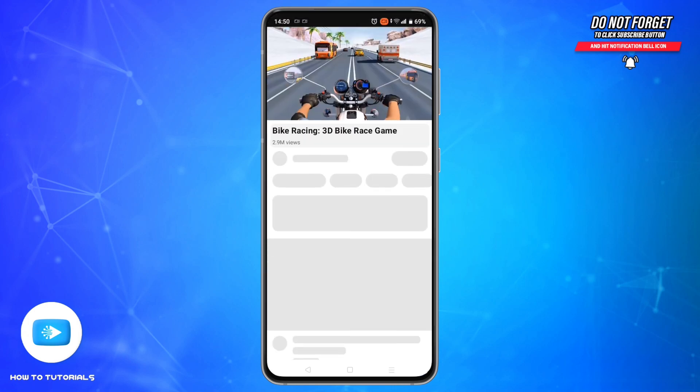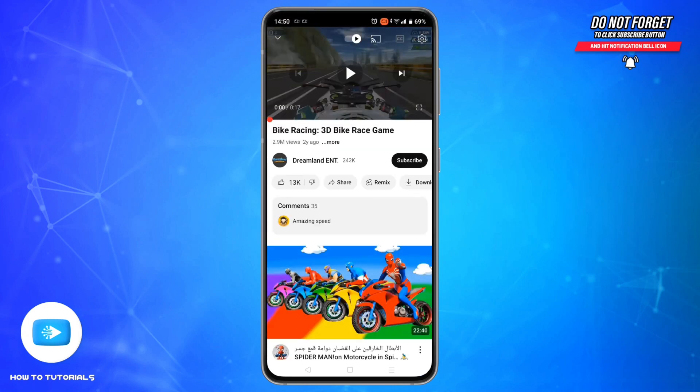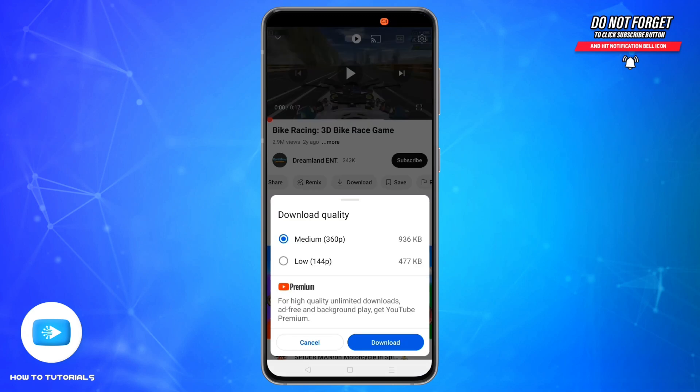Okay, let me go with this one. Now tap the download button below the video player. Note this works only for eligible videos — you may need to be in a region where YouTube offline is supported.